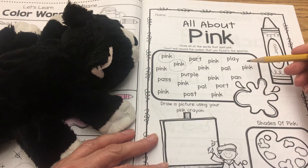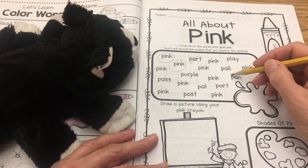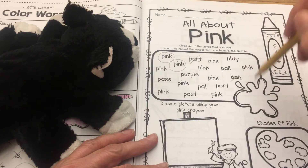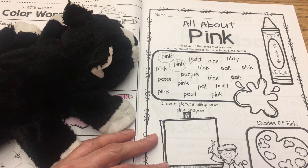Okay, remember, four letters. So if something like P-A-N — pan — it only has three letters, you can cross that out, okay? Once you get them all circled, write the number of how many you found right there.